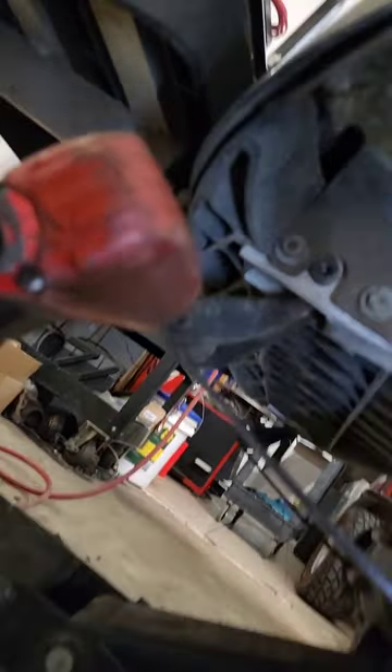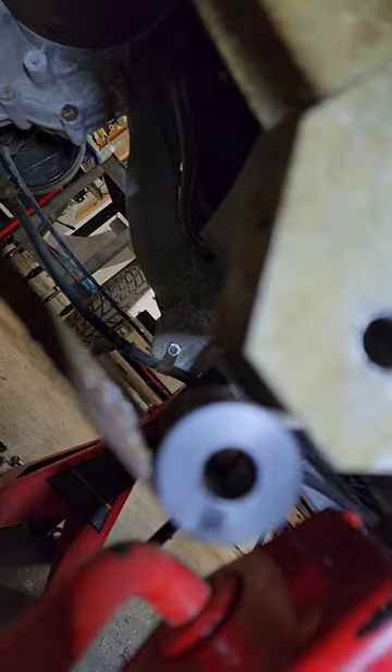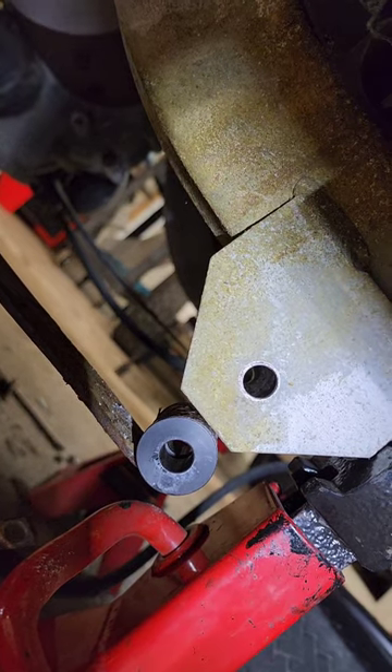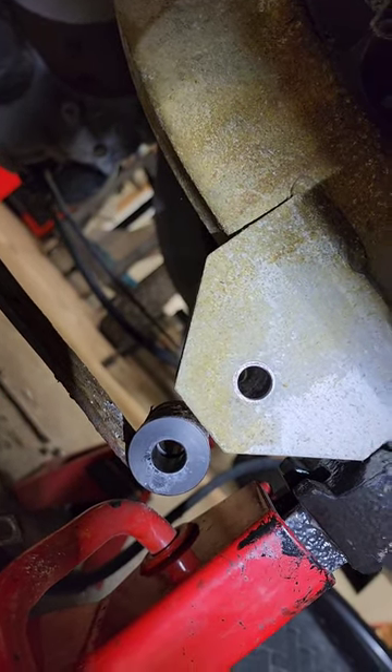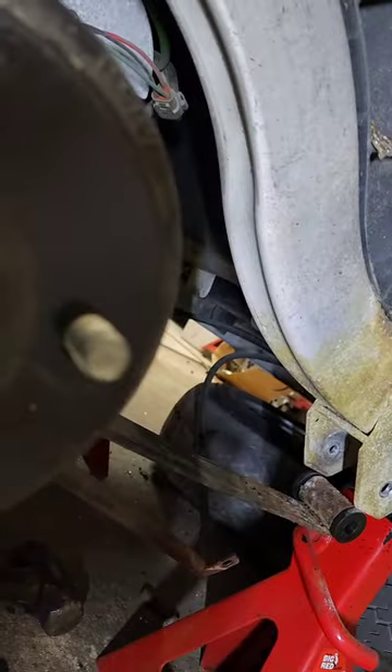Recap: we've got our holes drilled — half inch and three-eighths — and our new ringed bushings installed. The car is on jack stands. Remember the helpful hint: when doing the rear, do the front part of the leaf spring first, and loosen the shock on the side you're working on so the spring can dip down enough to install and ream the bushings.